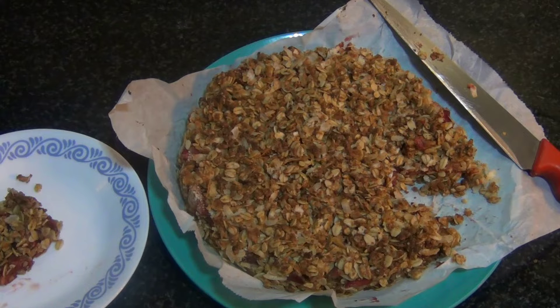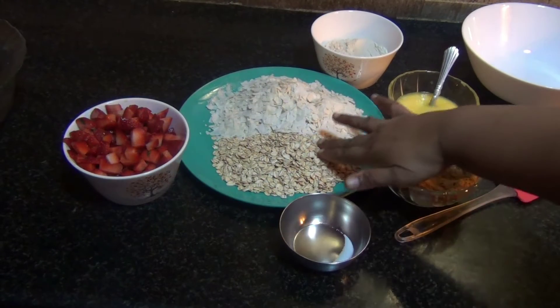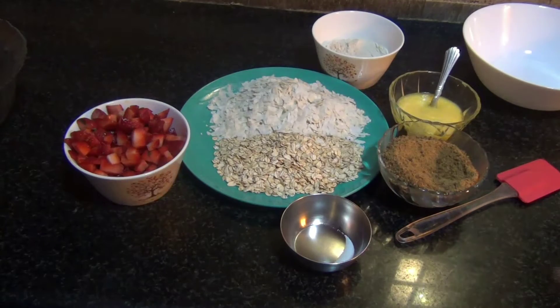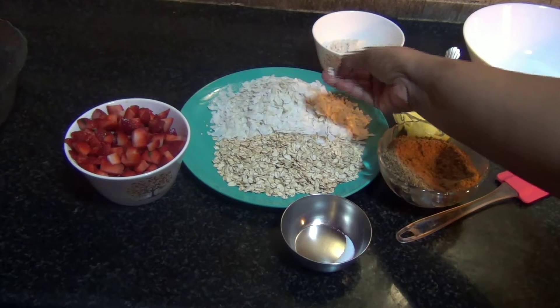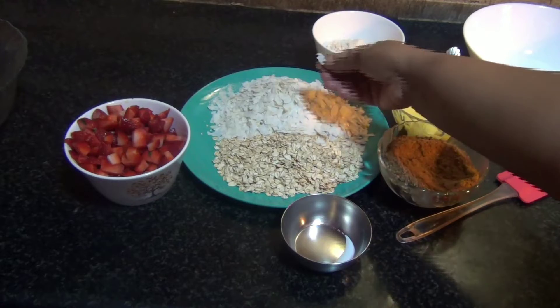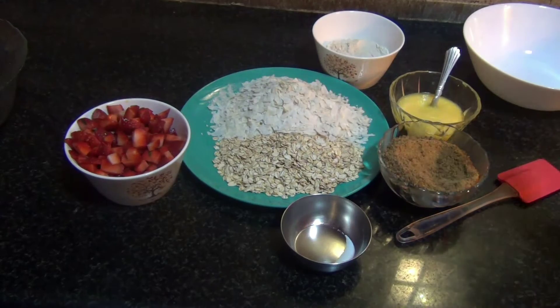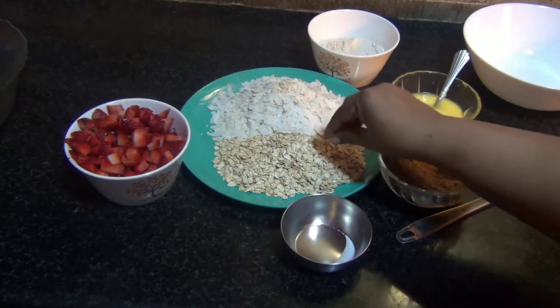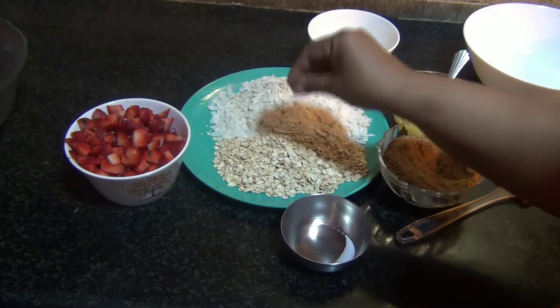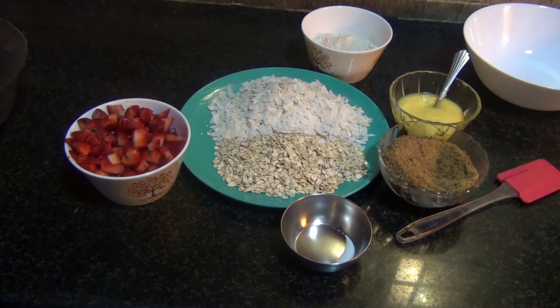For the strawberry bars, I have taken one cup of rolled oats — just plain rolled oats. Then I have taken one and a half cup of poha, which is white flattened rice. Take one and a half cup of the thin paper variety; you can take the other variety as well. I've also taken three-fourth cup of whole wheat flour. If you don't want to use whole wheat flour, you can just powder three-fourth cup of oats to make oat flour instead.